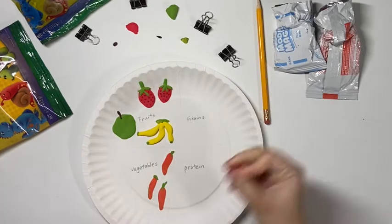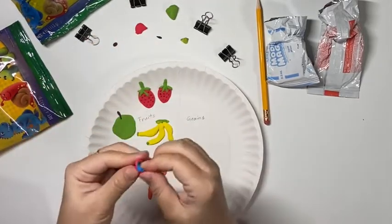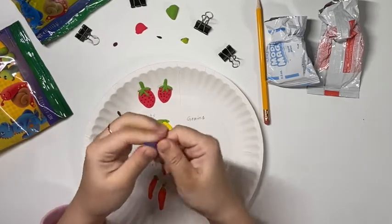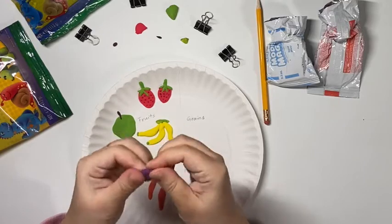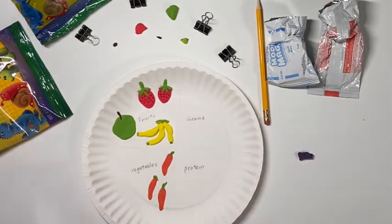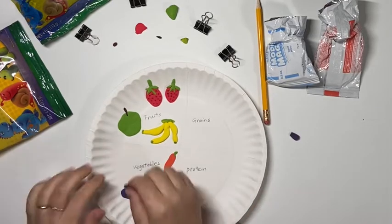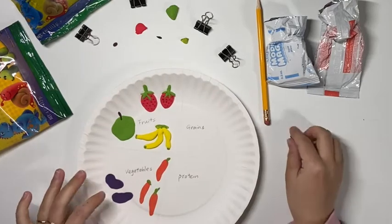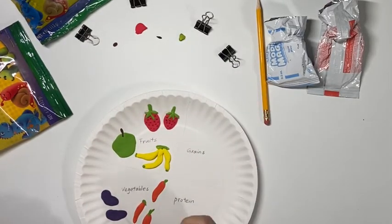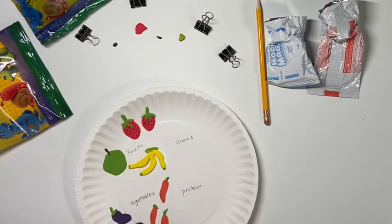The next vegetable will be eggplants. Eggplants have the color purple. To make purple, you need red and blue. For these two colors, you can have them equal size — it doesn't have to be one color more than the other, so have the same amount of blue and red and mix them together. After you finish the purple part of your eggplant, you are going to add some green for the stem part of your eggplant.